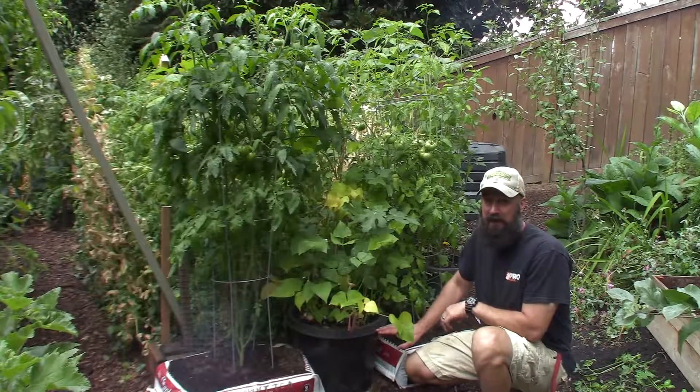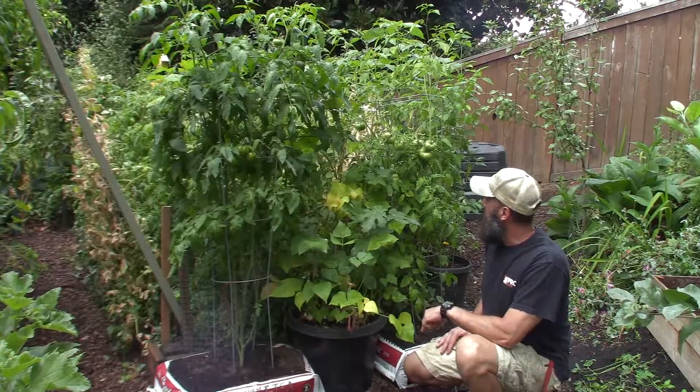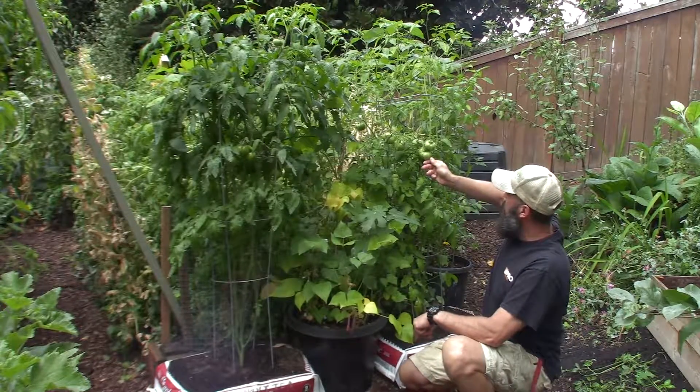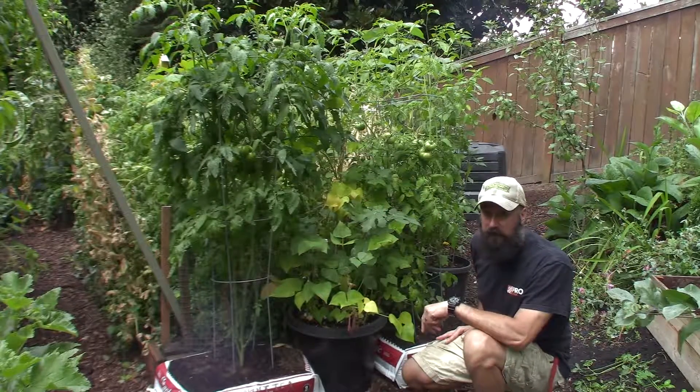So I figured I'd just do the update on the tomato bags. This is week 12 and this is kind of an update. You can see the tomatoes are starting to fill in on this one that just gets water and the one over here that gets the compost tea.